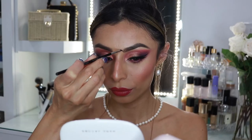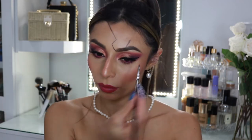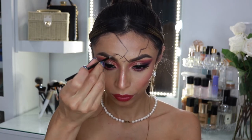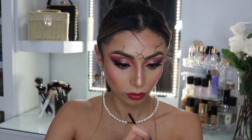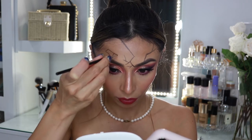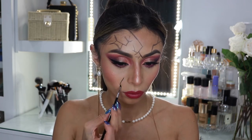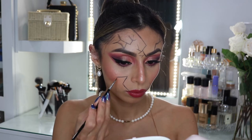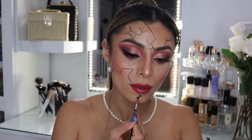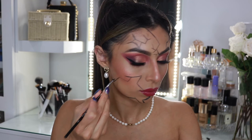Now for the fun part — I'm going to be using the NYX Cosmetics Jumbo Eye Pencil in Black Bean and I'm using an angled brush to draw the broken pieces on the face. You can totally be as creative as you like. I went ahead and did some broken parts on my forehead and another tiny piece above my other brow. You can do only a little section, more or less — totally customize it however you want. I found it very easy to just draw the general shapes of the broken areas, and then I'm using a blending brush to fill in the little broken areas with the same Black Bean pencil.